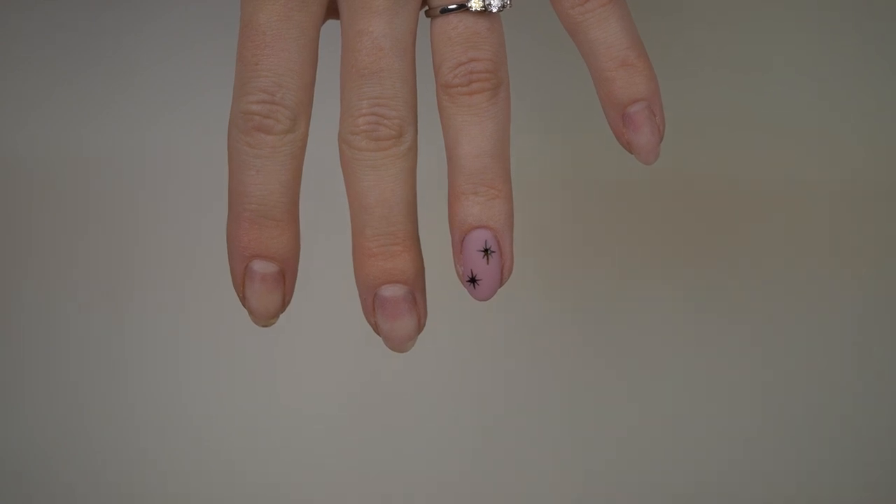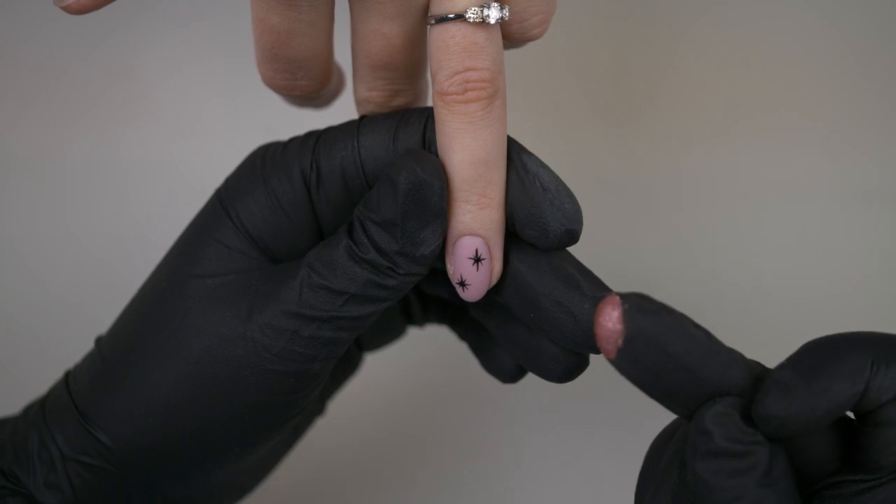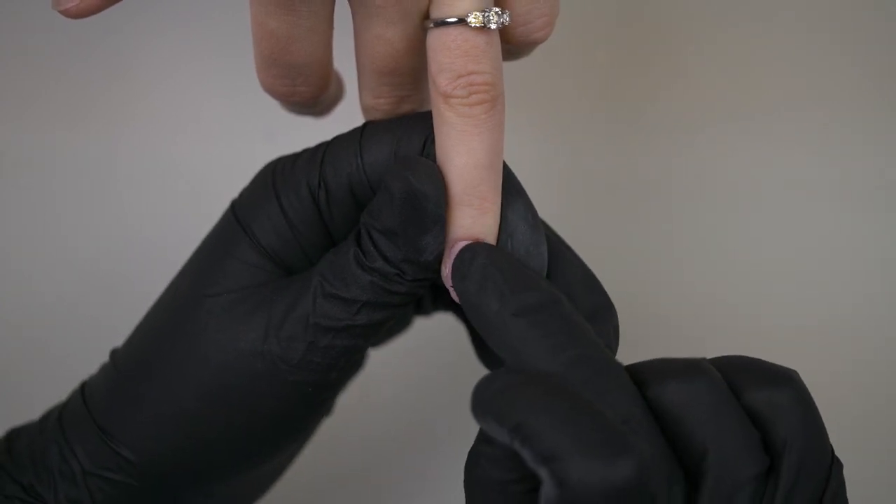So we're going to give it a go. Right, we've done our 5 second cure. Now we're going to use the chrome and hope that it works. How many times did you have to practice how many seconds that goes in the lamp? Quite a few - this is the things I do for you! It took quite a while to work this out.